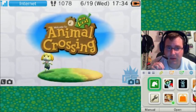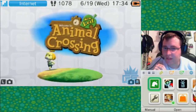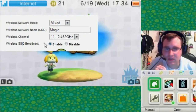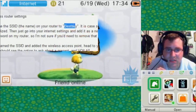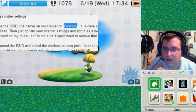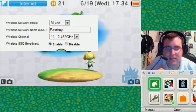My router's name is my dad's, but he doesn't really use this router too much anymore. Right now it's named 'Magic.' So I'm going to - let's see - there it is, 'Best Buy.' Let me just copy and paste that right there, and then save the settings.